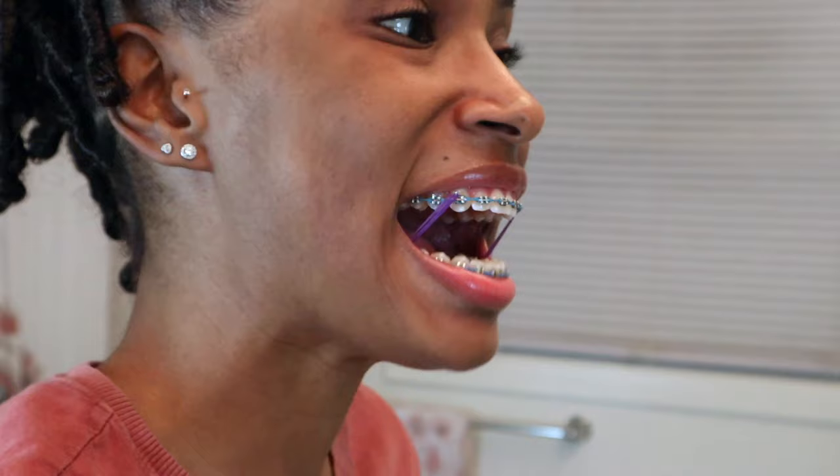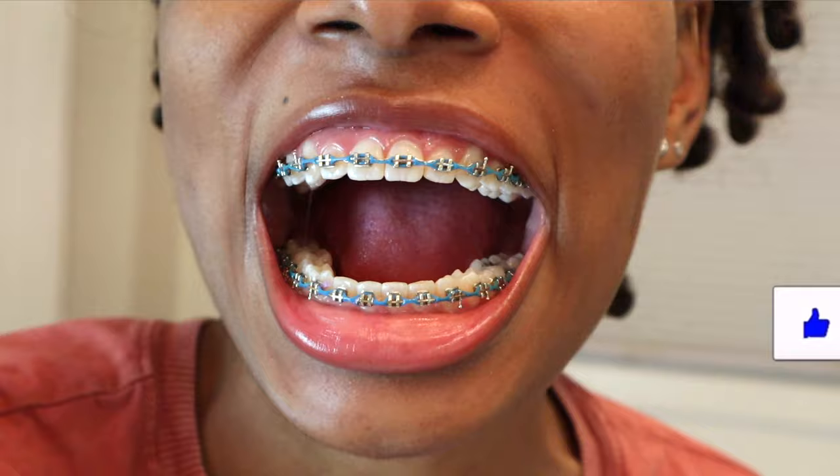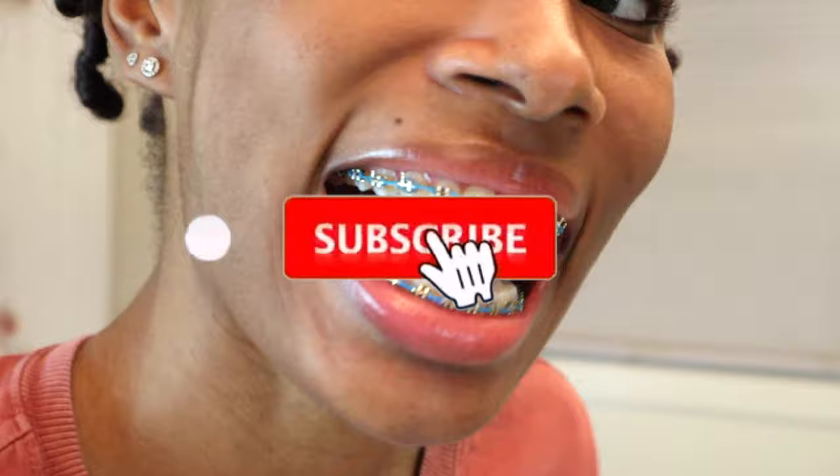I hope you guys all enjoyed this video and learned something new. If you saw some products that you think you might want to try out, I highly recommend trying them and check the link in the description box. Don't forget to like and comment what your routine is like for your morning or nighttime braces brushing routine. Thank you so much for watching and I'll see you guys in my next video — bye!